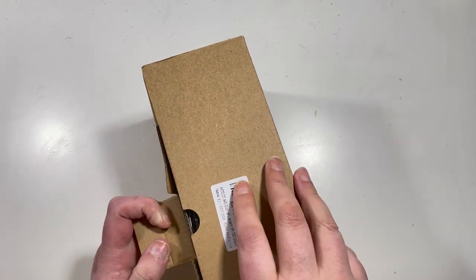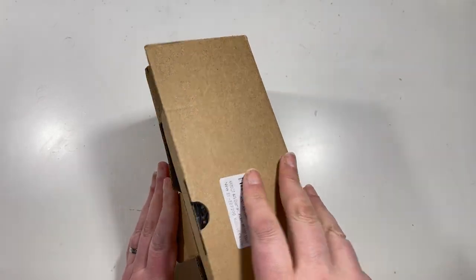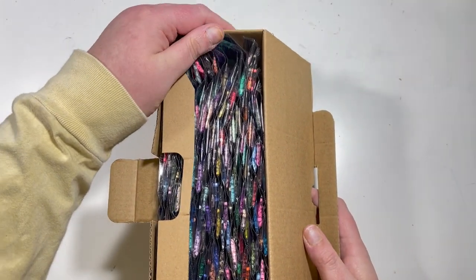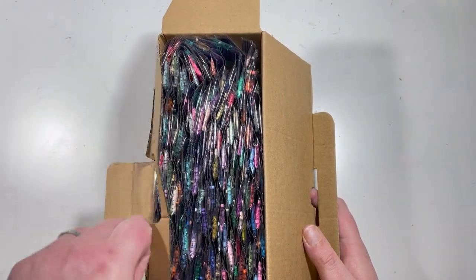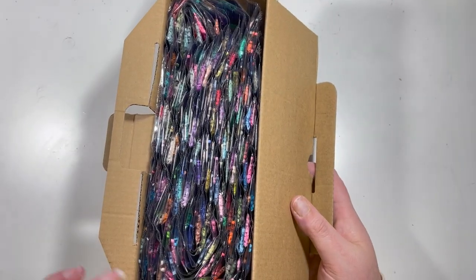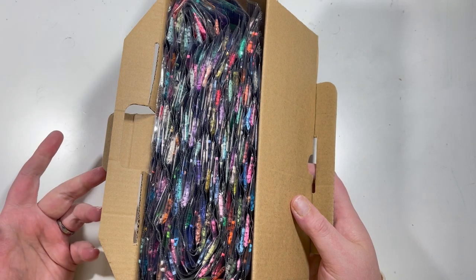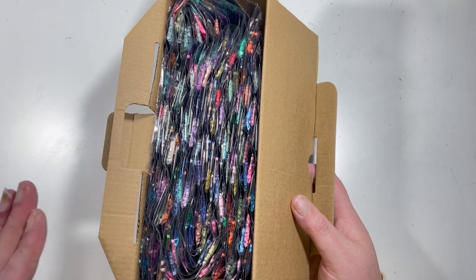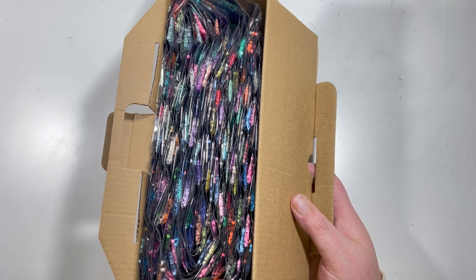I've taken these out of the noisy packet so you don't have to listen to that. This is how it turned up. The offer they currently have is 447 colors and you get 200 of each. This is not going to be enough for me to finish my painting because there are going to be colors where 200 is nowhere near enough.